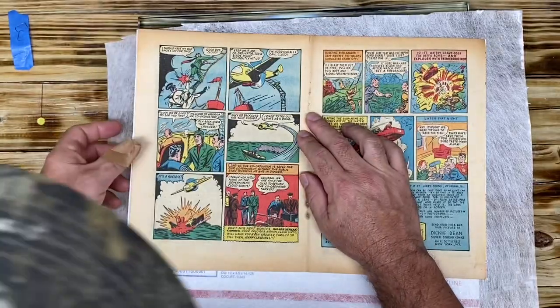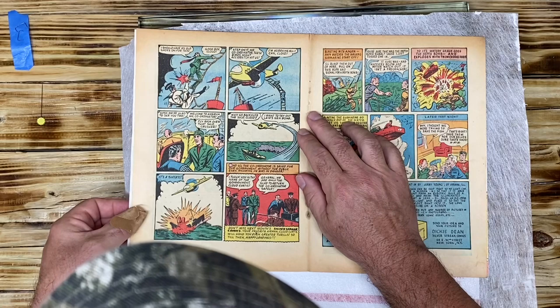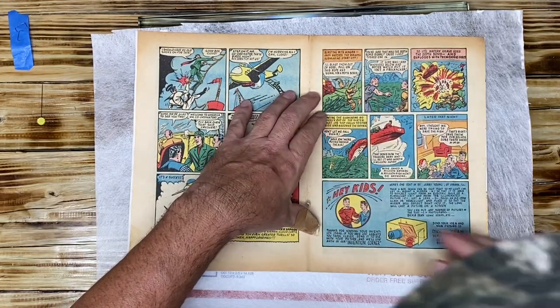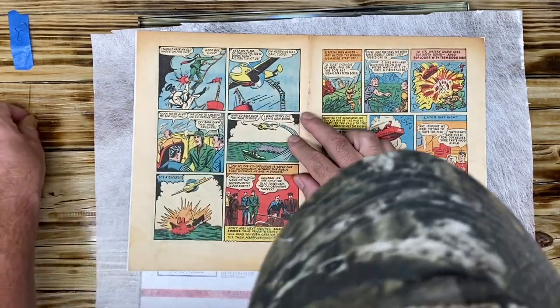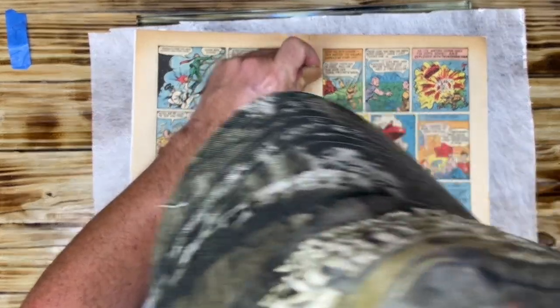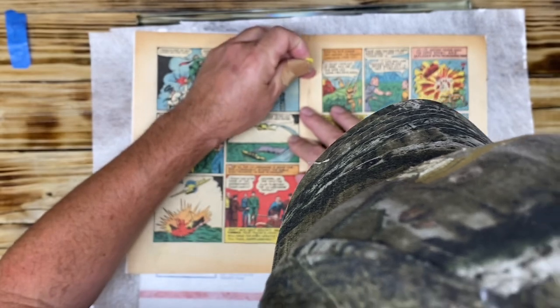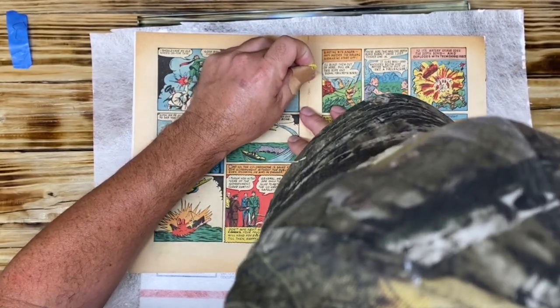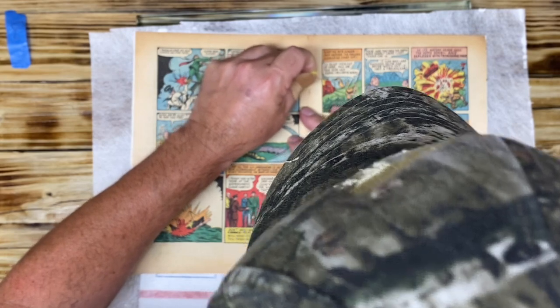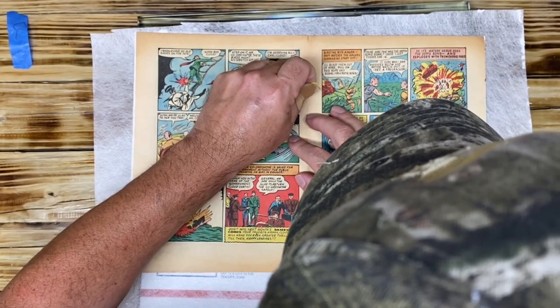When staples were put into these books, I wasn't there, but I'm assuming they were pressed into the spine of the outer cover. So here's your first hole — I'm just going to take it, make sure everything hasn't moved. Hole one, hole two. I'm going to take my needle and slowly push it until I hit the cardboard. That's one, that's two.